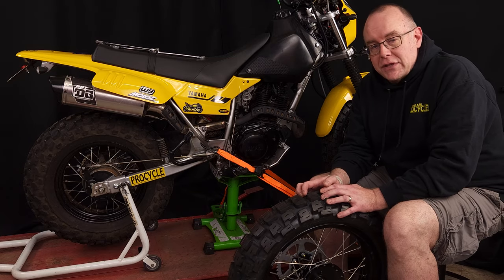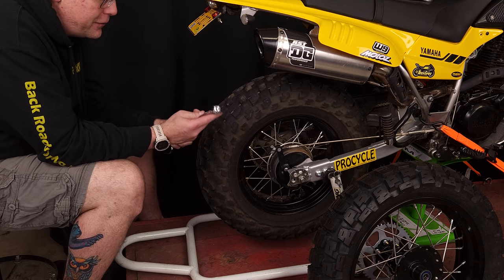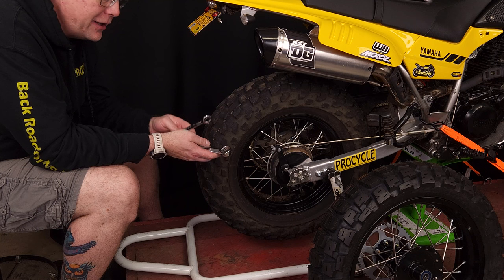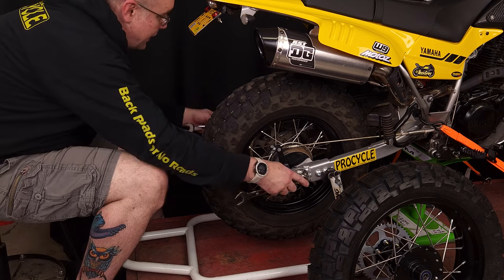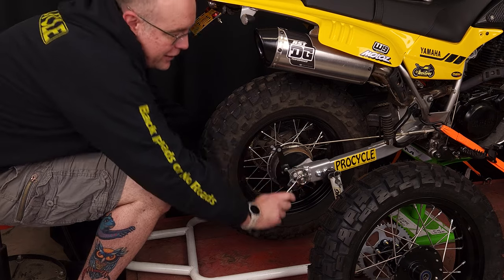We're gonna go ahead and throw these on for the first time. Starting with the rear tire — don't forget to secure your bike properly, we don't want any injuries while you're working on it. I have a 19 and a 22 millimeter end wrench for the axle bolts. We're gonna take everything off and get this new rear tire on.